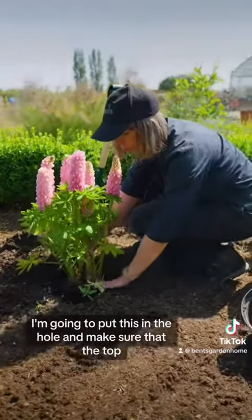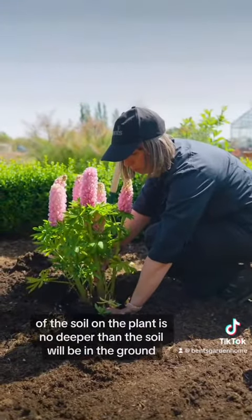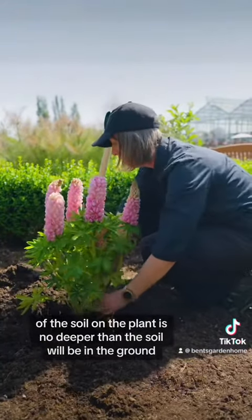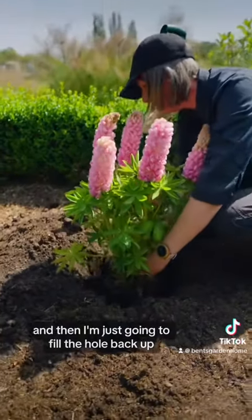I'm going to put this in the hole and make sure that the top of the soil on the plant is no deeper than the soil will be in the ground, and then I'm just going to fill the hole back up.